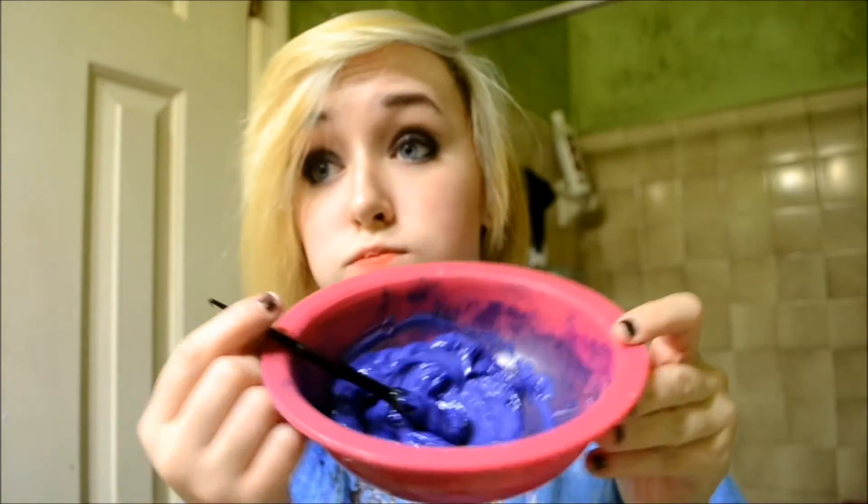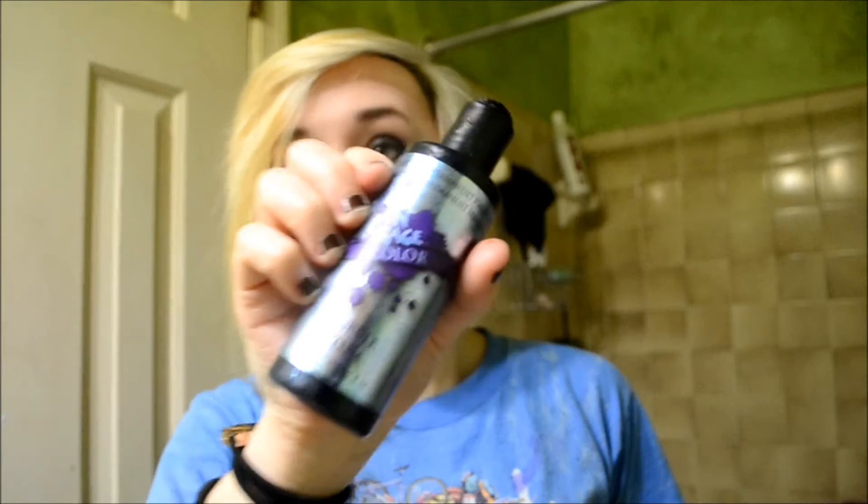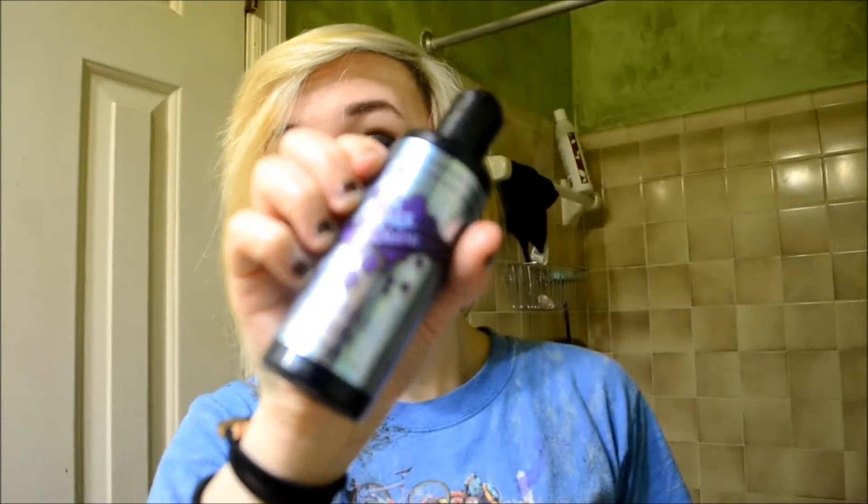Hey guys, so today I'm going to show you how I get a purpley, lavendery, ombre effect on my hair. Now first what you want to do is start off with your dye. I'm using Enrage Purple Plum and some hair conditioner.